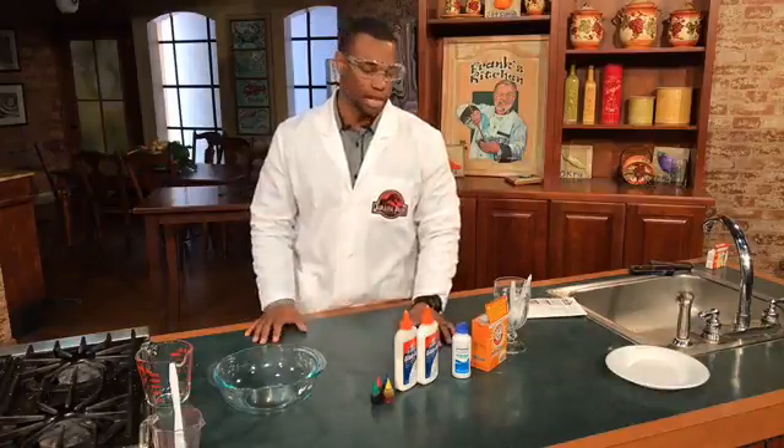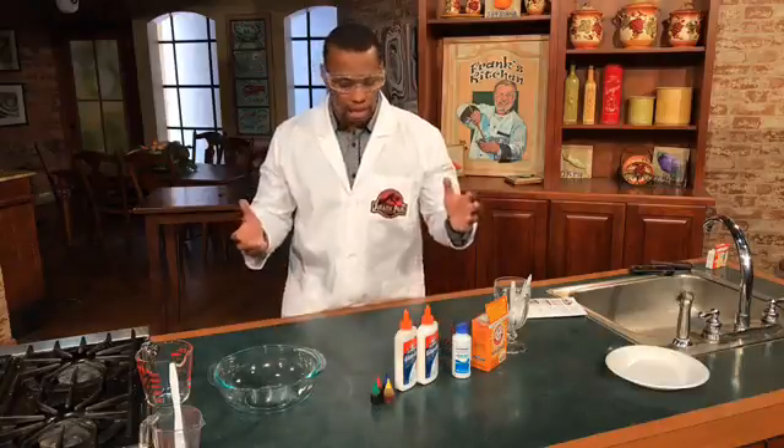I remember doing this as a kid. It wasn't dangerous, we had fun, it was not really messy, but we felt like we were making a mess. It was slime, it was sticky, it was great. We all watched Nickelodeon and it was all about slime. But now there are some videos going around on YouTube and other social media sites showing kids how to make slime, but it includes some chemicals such as borax that are actually giving kids third-degree burns on their hands.